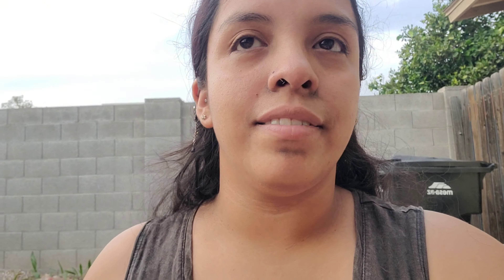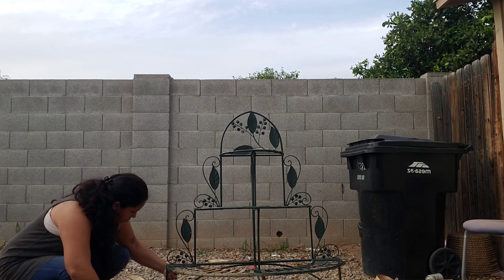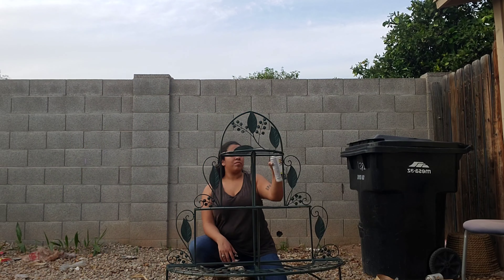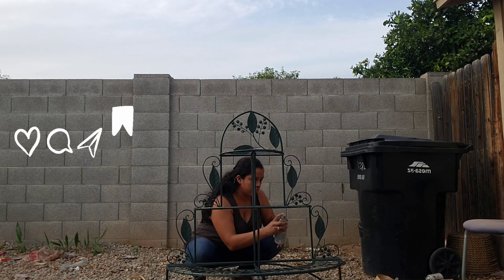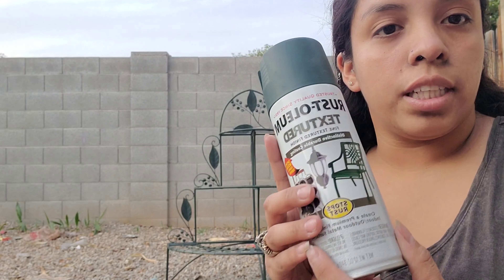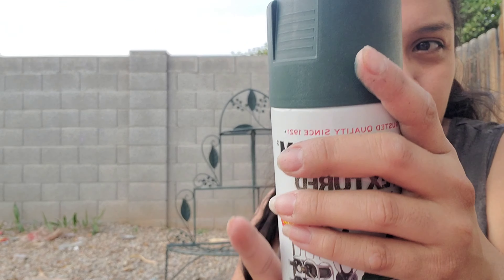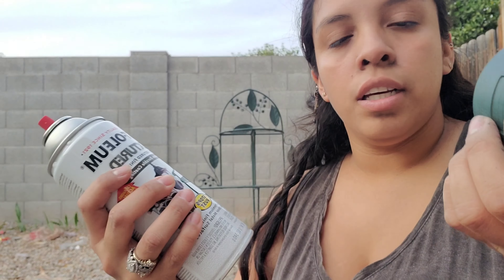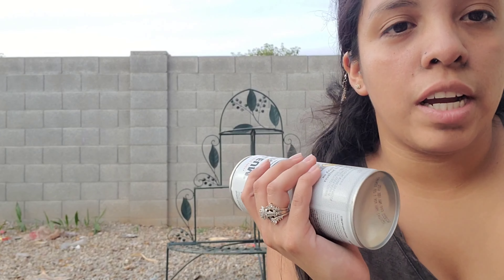I'm done with the primer and I'm just gonna do this texture one. We're still doing textured in this really dark rich green. You can't really see much now, I know it's kind of far, but I think it's looking really good so far.